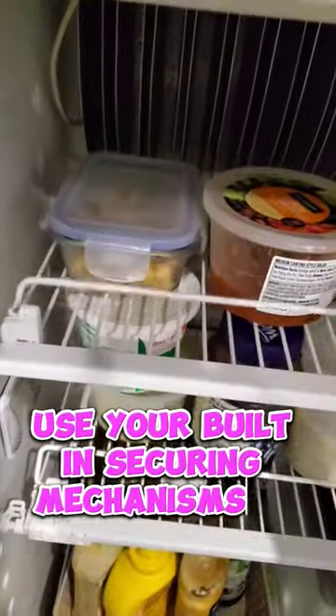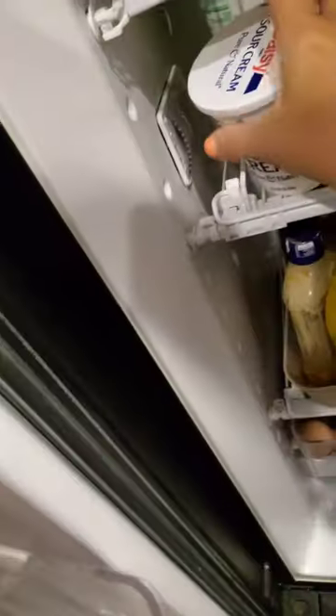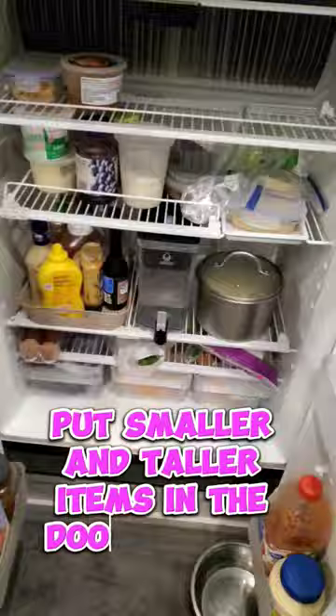Use your built-in securing mechanisms or tension rods. Use a shallow organizing bin for condiments. Put smaller and taller items in the door storage.